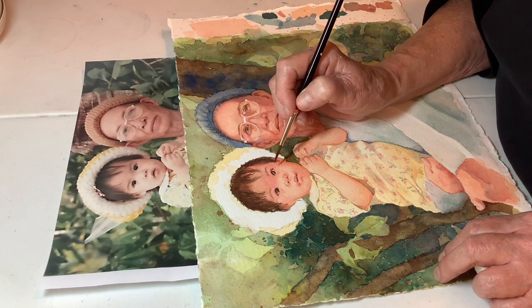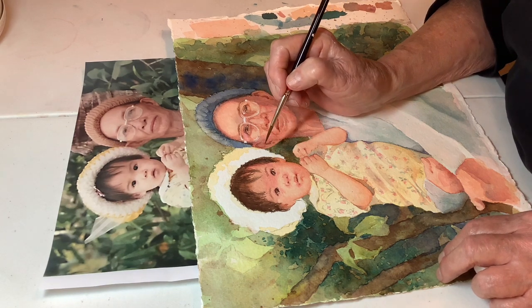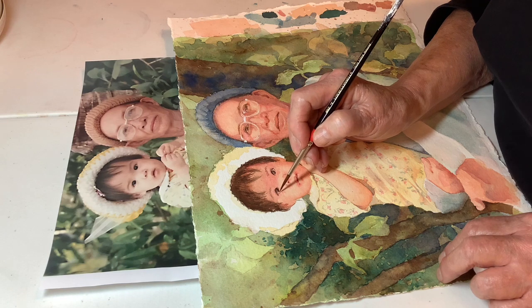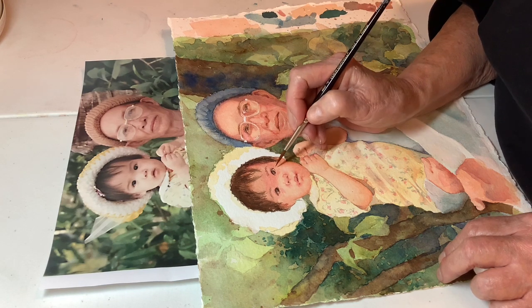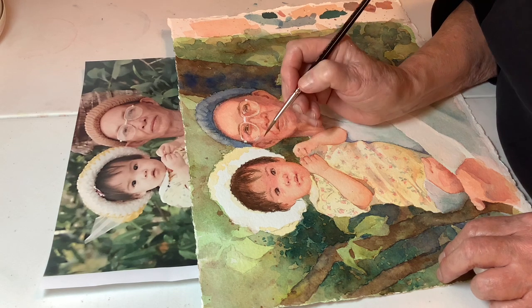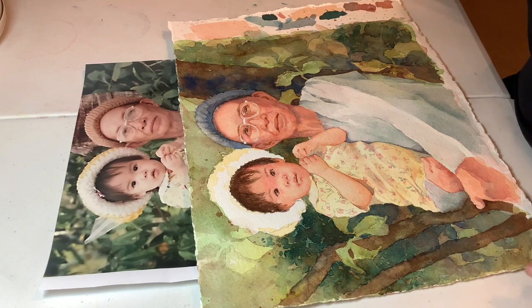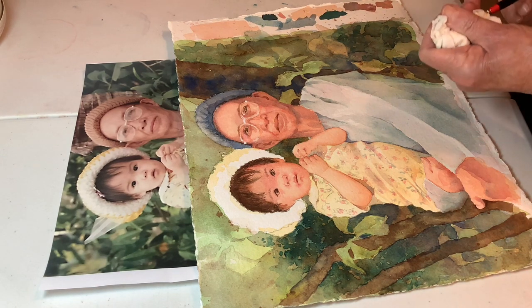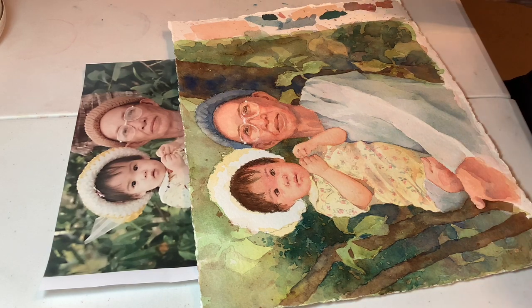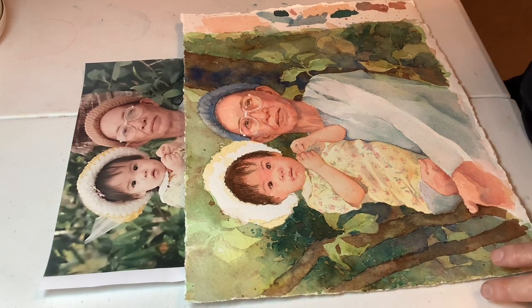I think I may have her eyes just a tiny bit too round — I don't know. It's pretty good. We just need a little bit of blues in here, I think, is the main thing. And then of course our hat needs to be finished, which I'm not necessarily going to do on the video.